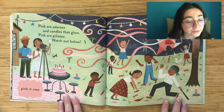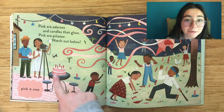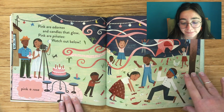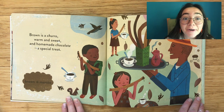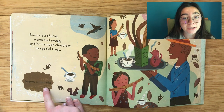Pink are adornos and candles that glow. Pink are piñatas — watch out below! Pink, rosa. Brown is a churro, warm and sweet, and homemade chocolate — a special treat. Brown, marrón.